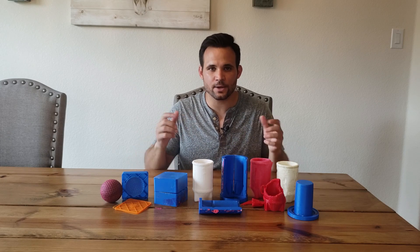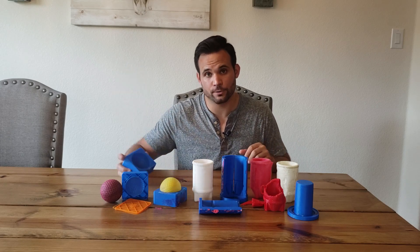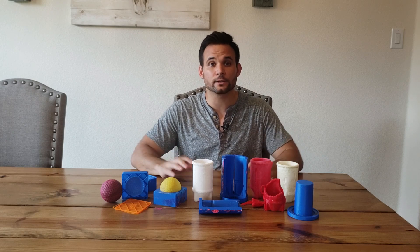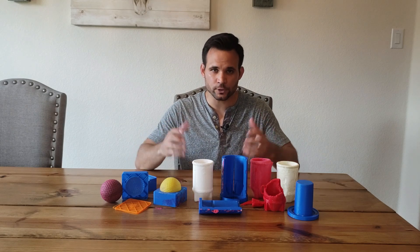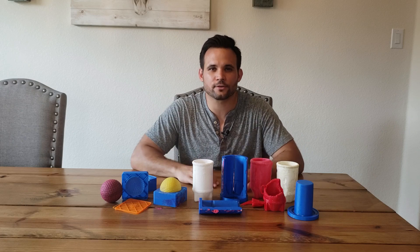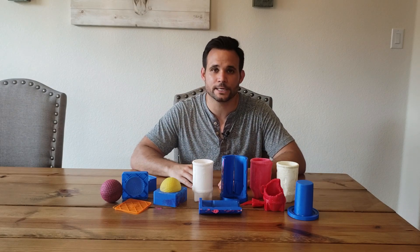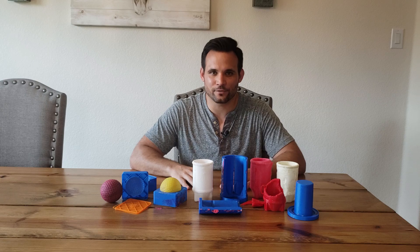Hey guys, how's it going? Sean here. Today we're going to talk about 3D printed molds. I've learned quite a bit over the past several months through trial and error, and I want to share some of that knowledge with you so you don't have to make the same mistakes I made that ended up in some cases costing a bit of money. So let's go have some fun and take a look at what I've done.